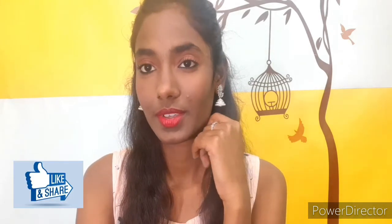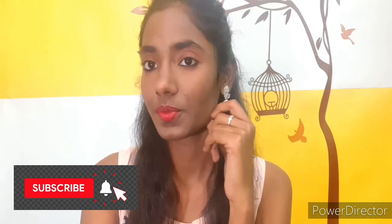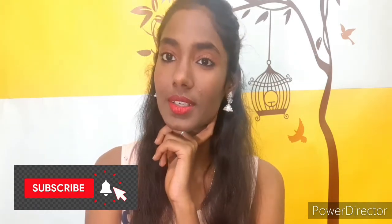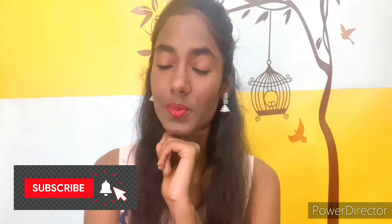I hope you have enjoyed this video. If you enjoyed this video, please like, share, comment, and also please subscribe. If you want new videos, please subscribe to my channel.